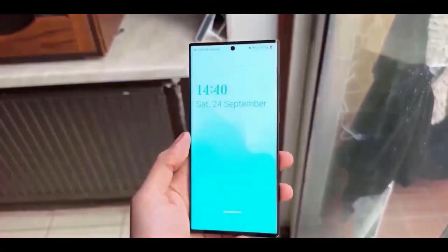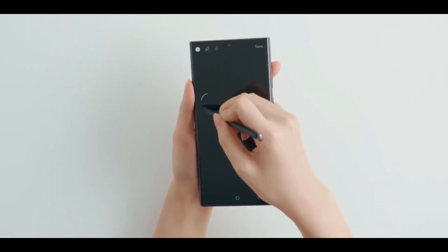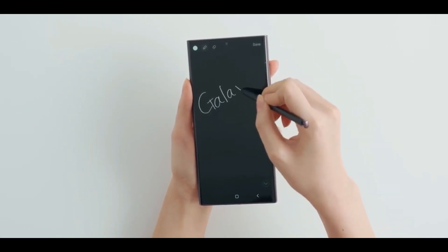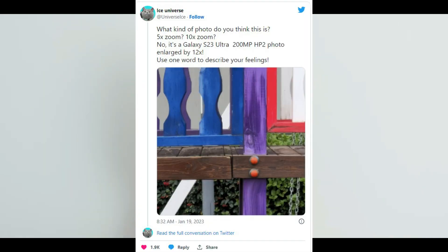The Samsung Galaxy S23 series is coming in hot. Leaks are pouring in from all corners of the industry, be it carriers, online tipsters, or retailers. Now we have another alleged camera sample from the 200MP shooter on the Galaxy S23 Ultra.